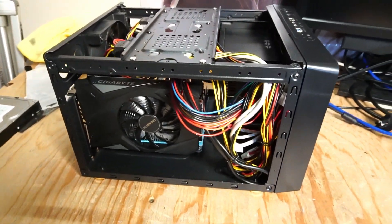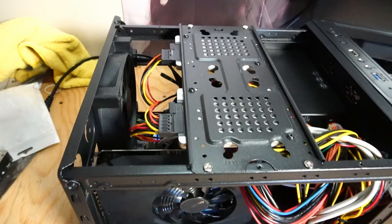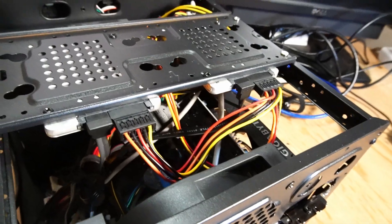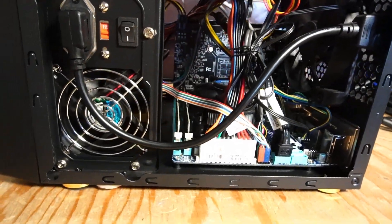Taking a look inside the case, you can see we have just enough cable management to keep wires away from system fans. I installed one extra air exhaust fan. Here are our two SSDs strapped up top, and more cables bundled away from the CPU fan.